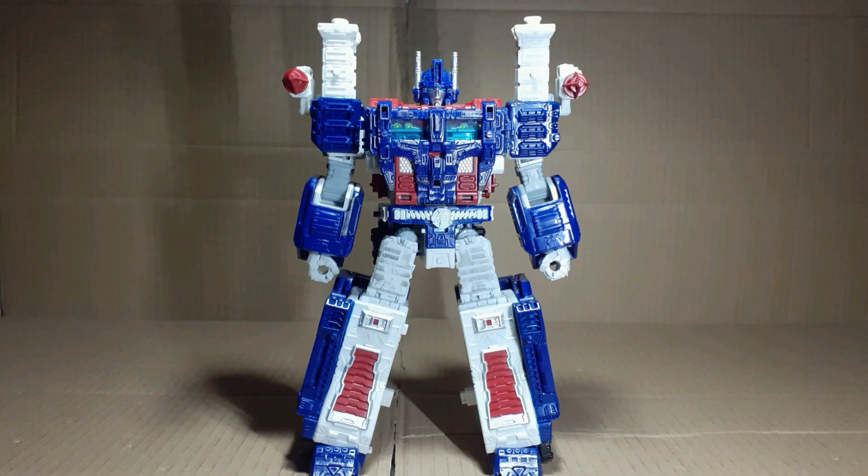This video contains excessive parts-forming — viewer discretion advised. Hello and welcome to review number 3, and of one of my favourite characters, Ultra Magnus.